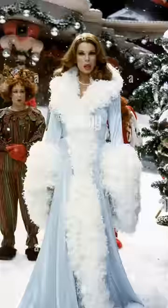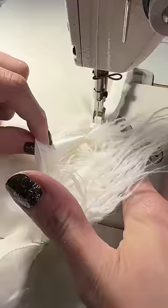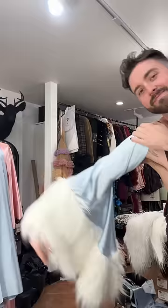Today I'm recreating the original it girl look — Martha May's old Hollywood robe from the Grinch. The magic of this look is definitely the amount of drama that it has, and I made sure that my sleeves were very dramatic.